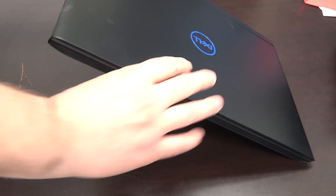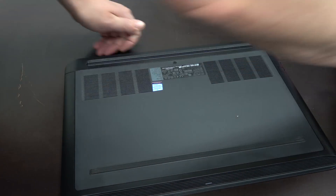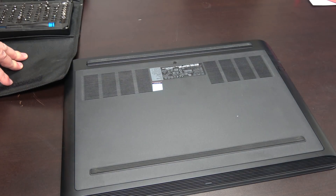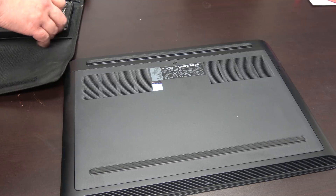Hey guys, on my last video I got several questions from folks wanting to see the internals, so just a quick video to show you the internals and how to get there. Dell made this super easy.